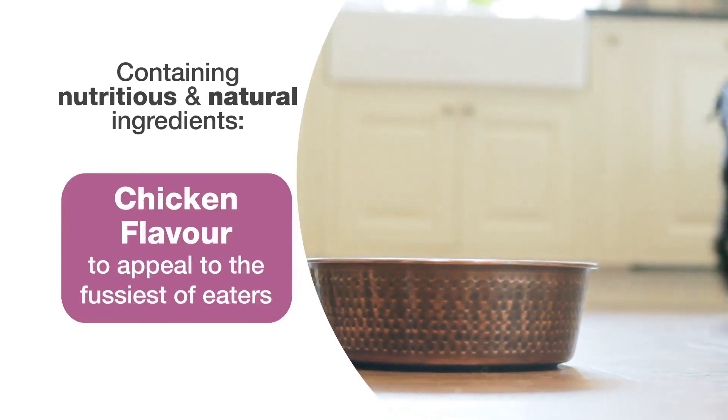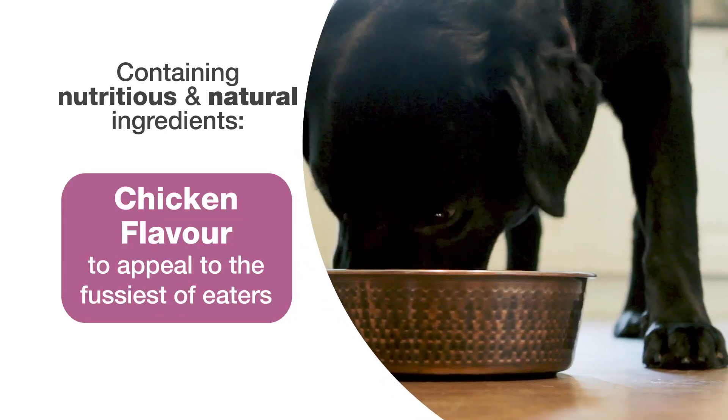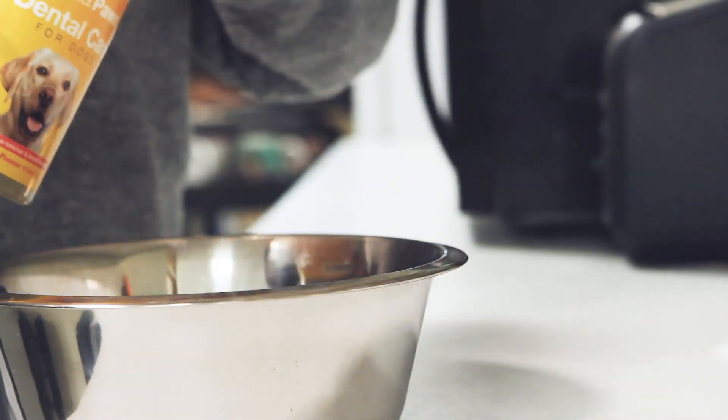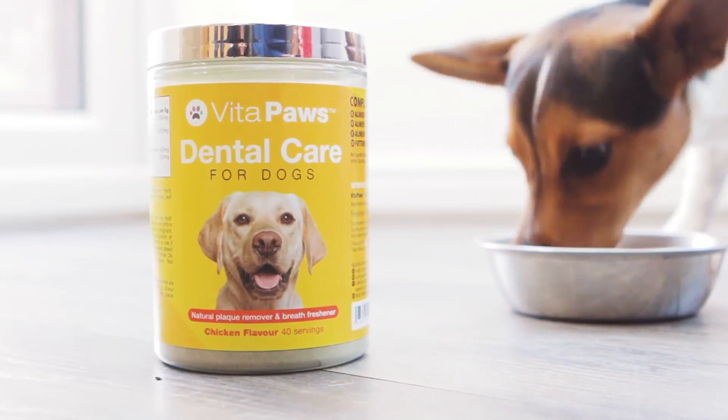This supplement also contains a chicken flavouring, perfect for the fussiest of eaters. Giving dental care for dogs is easy — just add one scoop of powder into your dog's meal and mix in for a convenient way to help look after your pet's teeth.